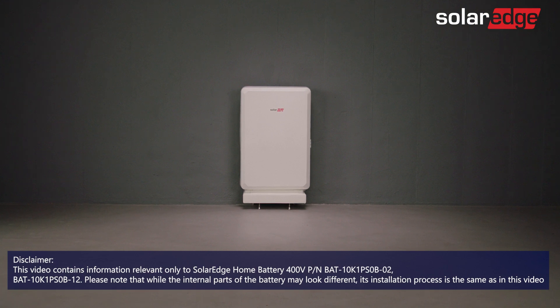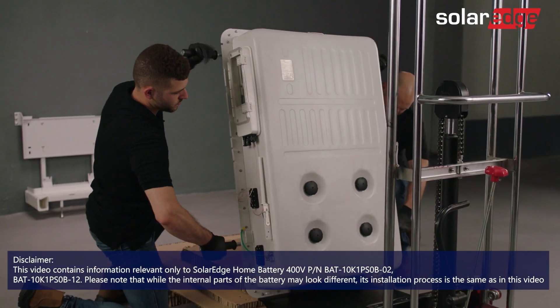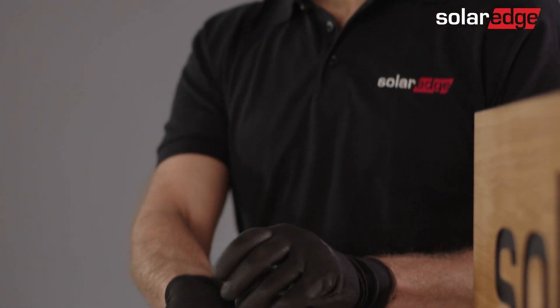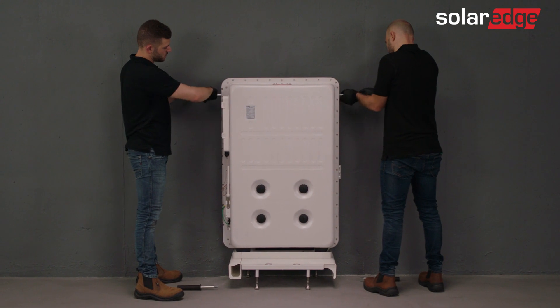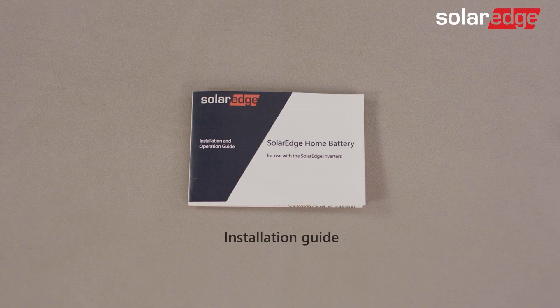Welcome to the last video in the SolarEdge home battery instructional video series. In this video, we'll show you how to safely uninstall the SolarEdge home battery from a floor-mounted position. Before we begin, please be advised that only properly trained technicians and SolarEdge certified personnel are allowed to install and uninstall the SolarEdge home battery. Make sure to adhere to all warnings and caution notes.